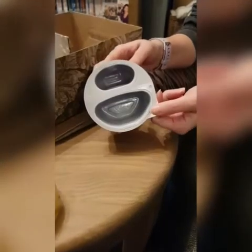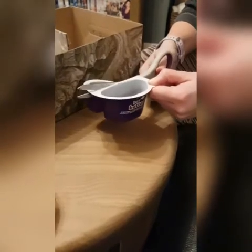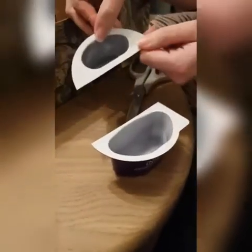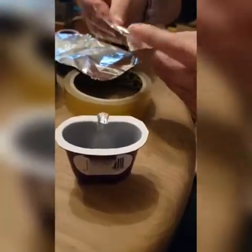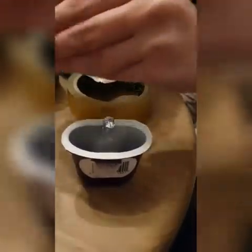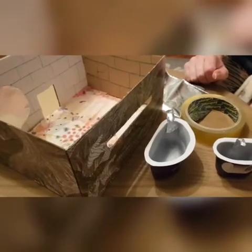I'm going to use the yoghurt pot to make a bath and a sink, so I'm going to cut the yoghurt pot in half. I'm going to use the large side to make a bath and the smaller side for the sink. You could make a tap using some kitchen foil. Then place your bath and your sink into your bathroom area.